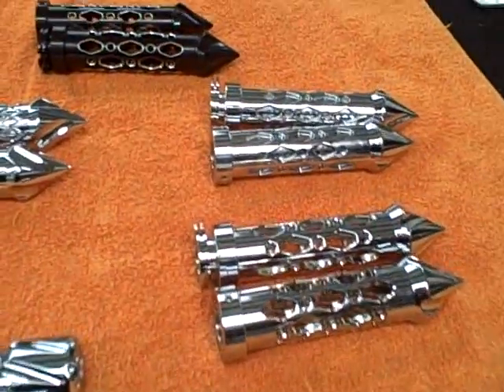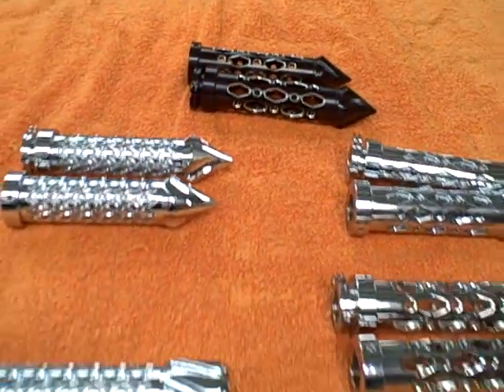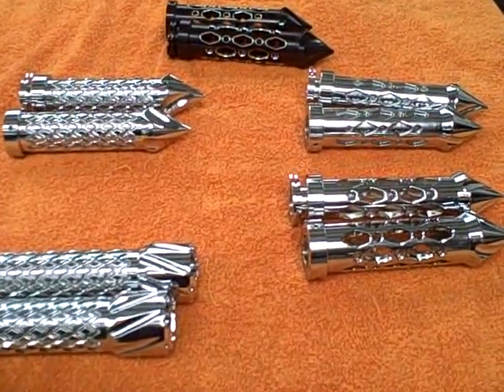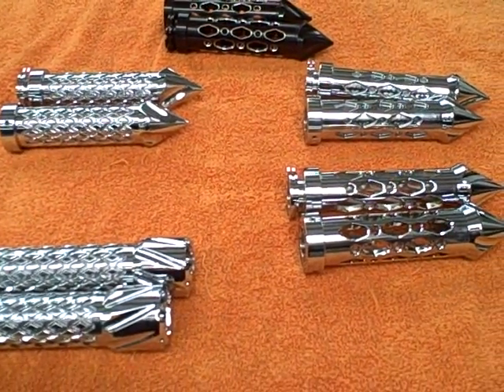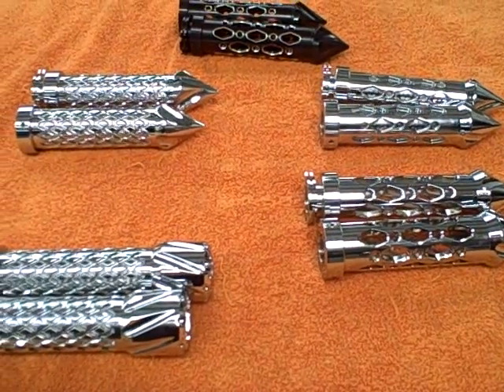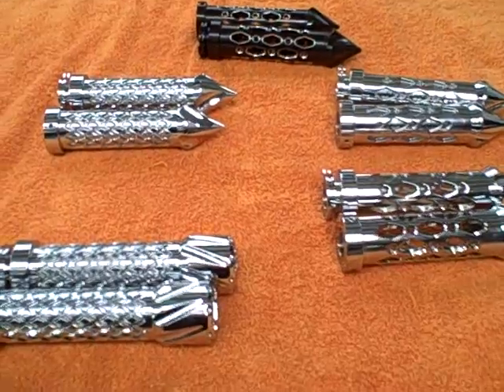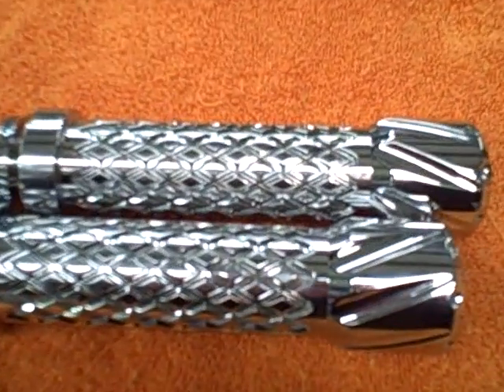Call All Things Chrome: 615-431-2294. Pick you out a set of grips and give us a call. All Things Chrome, we've got it going on.